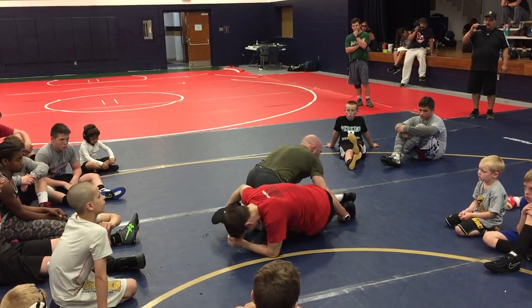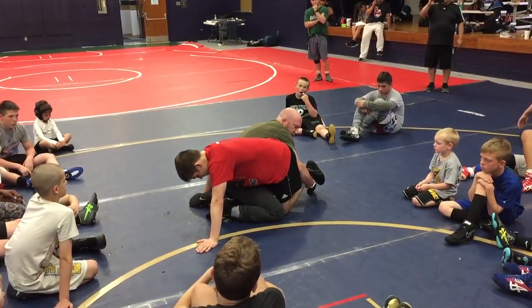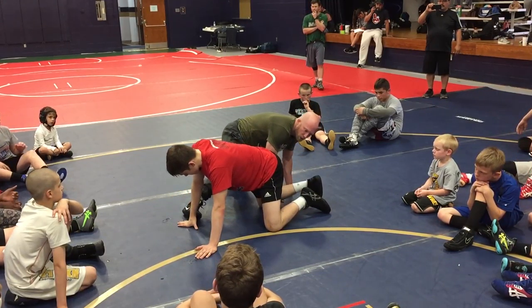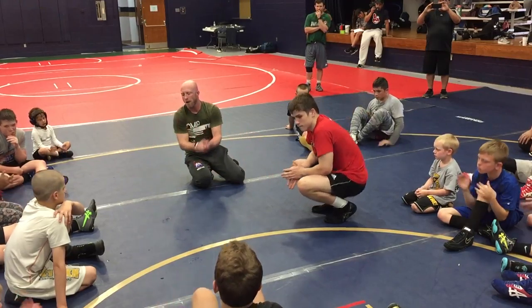I'm trying to drive him down to his far hip. It's a knee fight — we're fighting knees. But if I try to scoop his outside knee, he's going to reset his knee, and we'll battle back and forth. All I want you to do is try to put this guy on his hip. Think elbow in the butt, far ankle, put him on his far hip. Go!